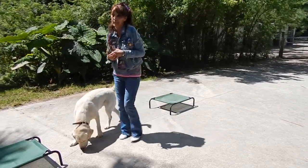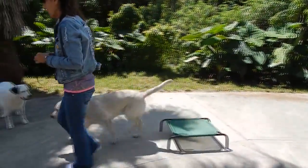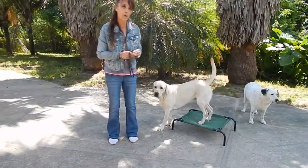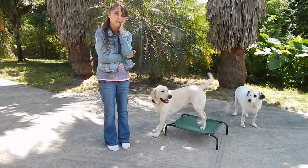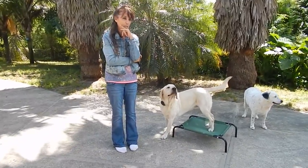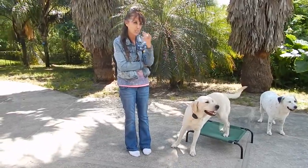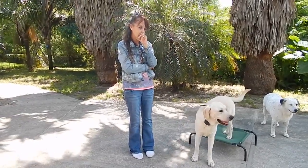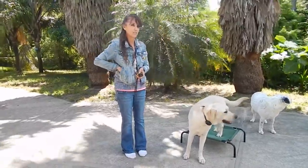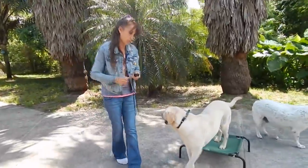I'll tell you what I think — I'm all about the motion thing, but I do want them to feel fluid around the cot and stuff. Because when you see people just walking them up there... I mean, I see videos where they're walking the dog up there on a leash, and there's no motion towards it. So I think you always want to keep that.